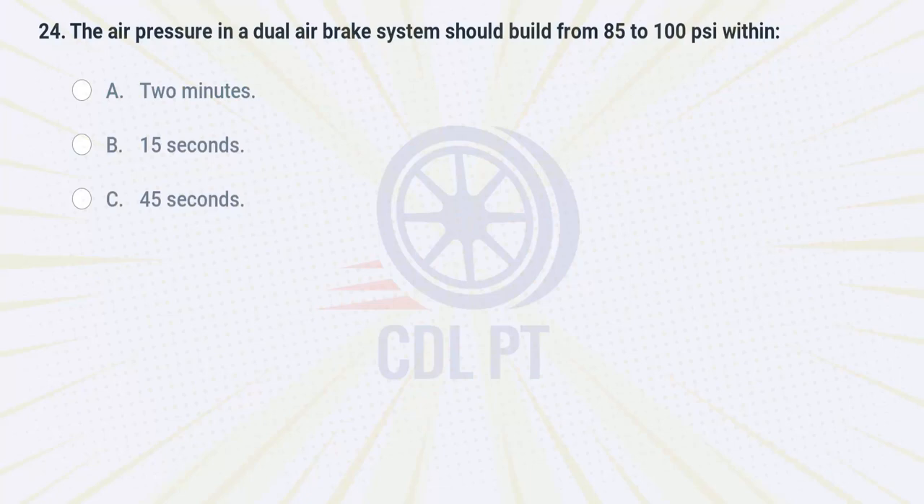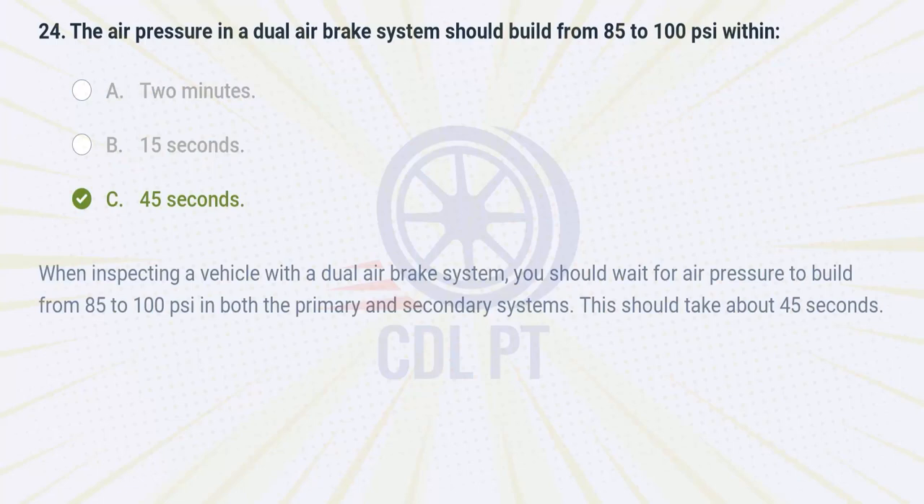The air pressure in a dual air brake system should build from 85 to 100 PSI within A. 2 minutes. B. 15 seconds. C. 45 seconds. Answer: C. 45 seconds. When inspecting a vehicle with a dual air brake system, you should wait for air pressure to build from 85 to 100 PSI in both the primary and secondary systems. This should take about 45 seconds.